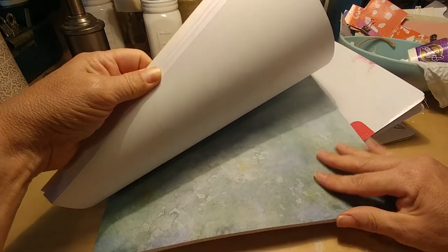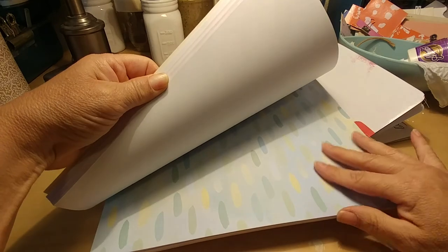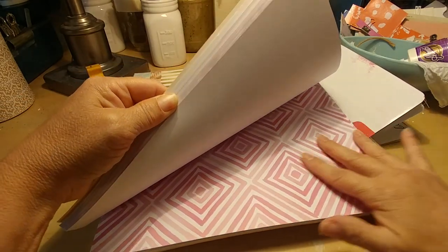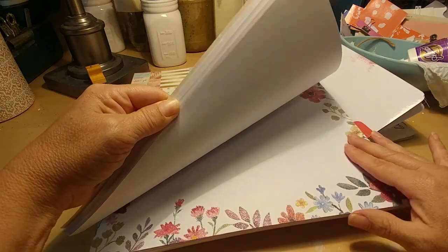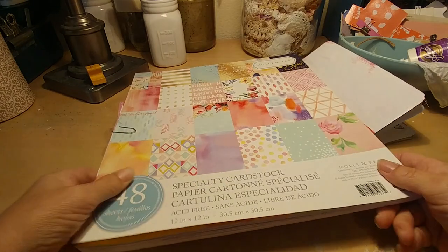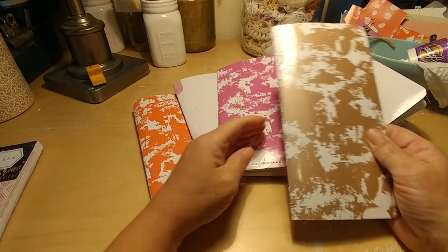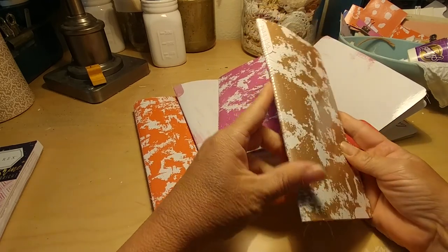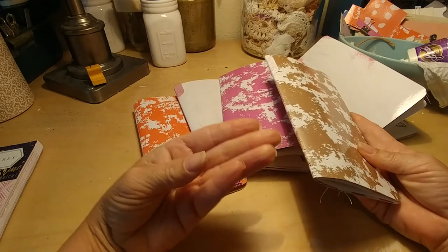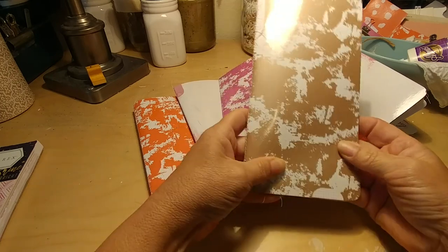I love the vibrancy of a lot of the prints. There's just something kind of subtle about some of these colors — not the sparkly ones, but some of these others. I really like those colors. So moving in — I went ahead and sewed all of these along the binding. I may or may not reinforce with some washi tape or some binding tape.